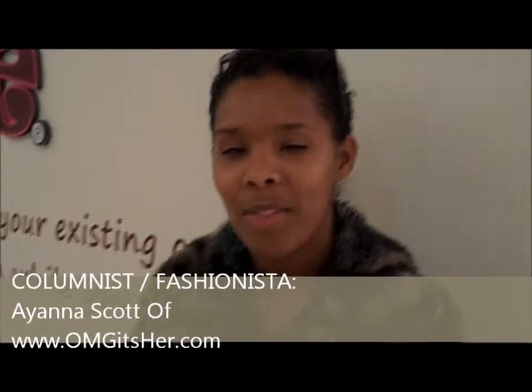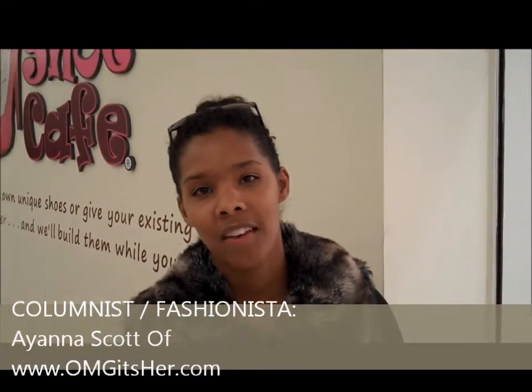Hey guys, this is Yana Skye with OMGXFur.com. We're here at My Shoe Cafe with DC Life Magazine and we're going to make our own shoes today. So let's just go inside and see what they have.